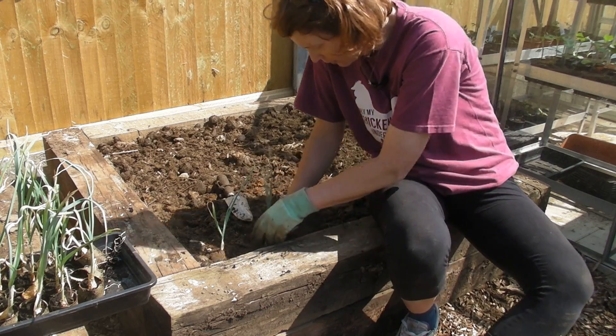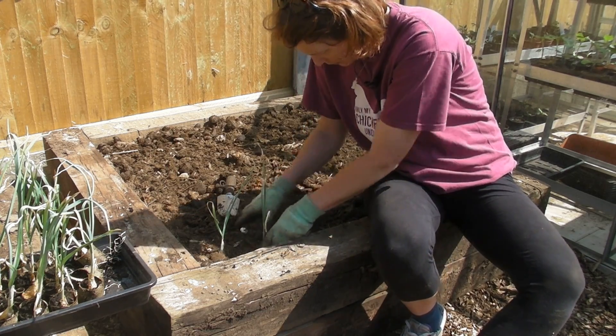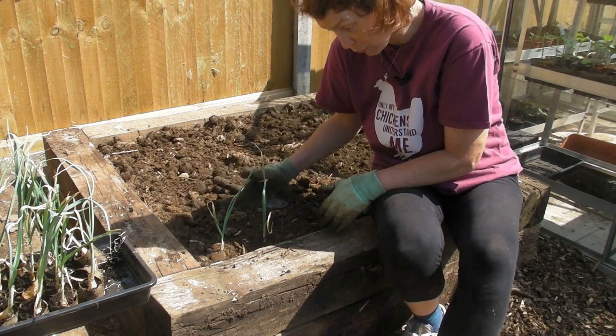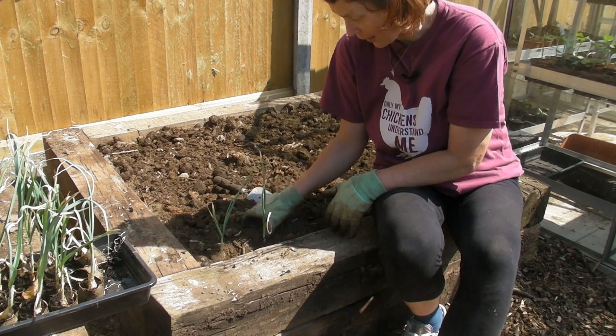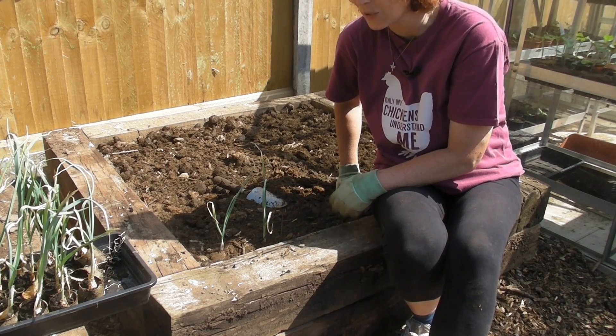So dig a hole, pop it in the hole, cover it up with soil and firm it down ever so gently. I'll carry on, do another row, and leave the same gap between each clove. When I've done that I'll come back and show you.